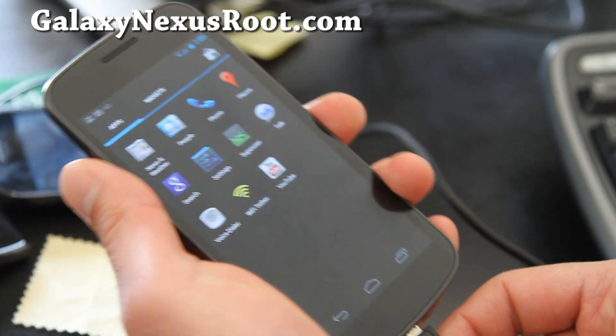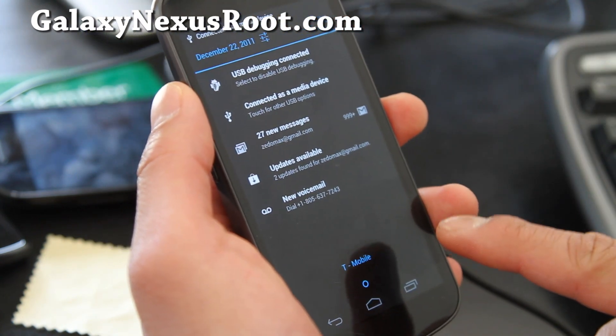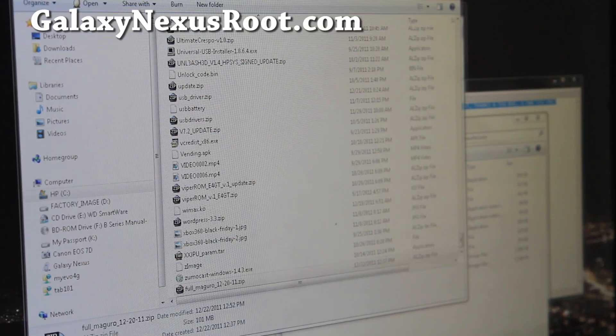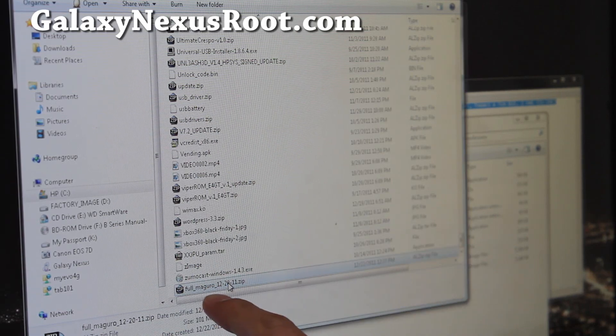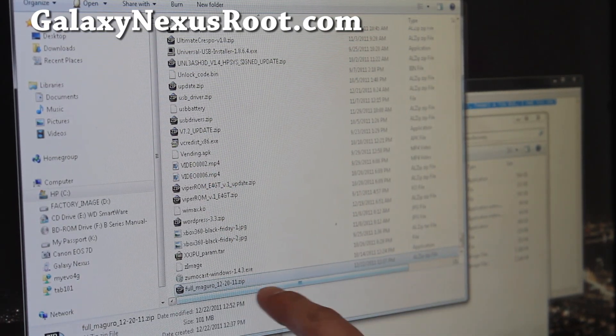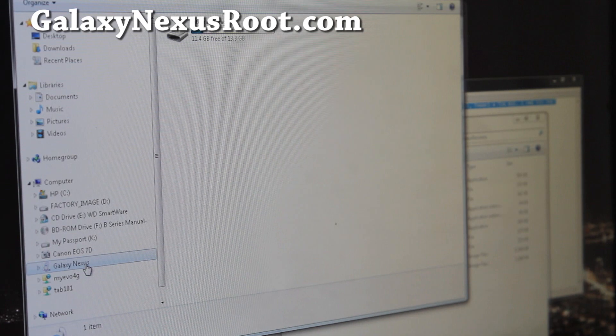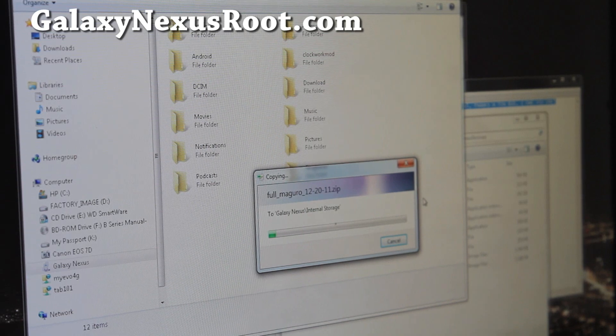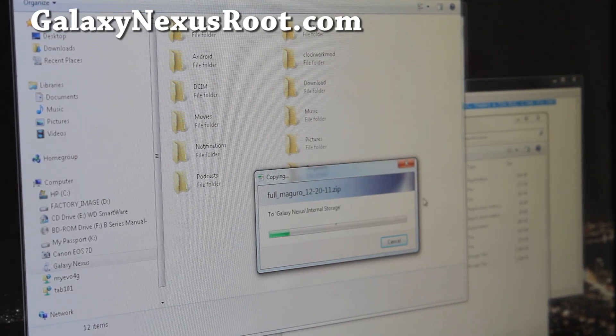So what I'm going to do is connect it as a disk drive. It says it's a media device. We'll go to our computer, and in this example I'll be installing a ROM called EaglesBlood, which comes with Android 4.0.3. The ROM file name is full_macro_something.zip. Every ROM file you're going to install will be a .zip file — do not unzip it. Copy it and go to your Galaxy Nexus internal storage and paste it to the root directory. This will copy the zip file into your internal storage.